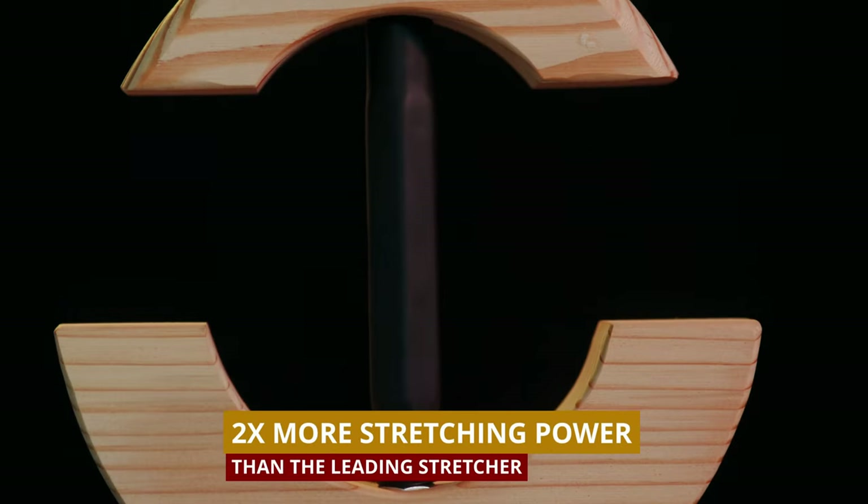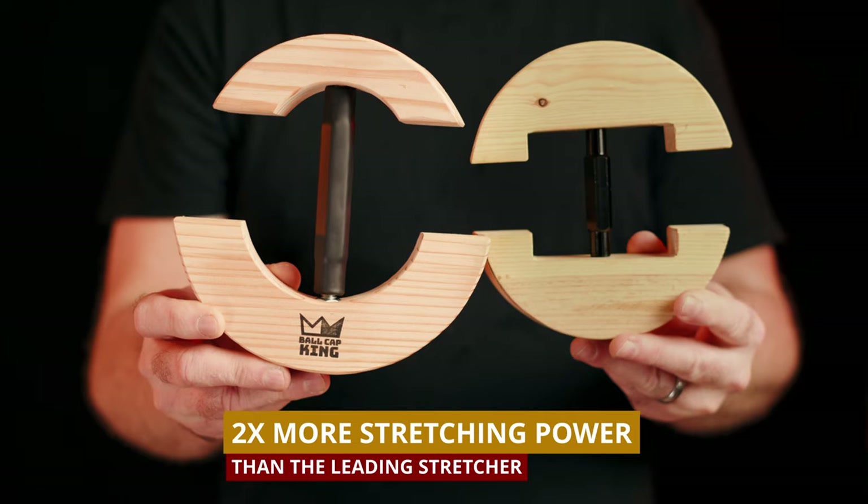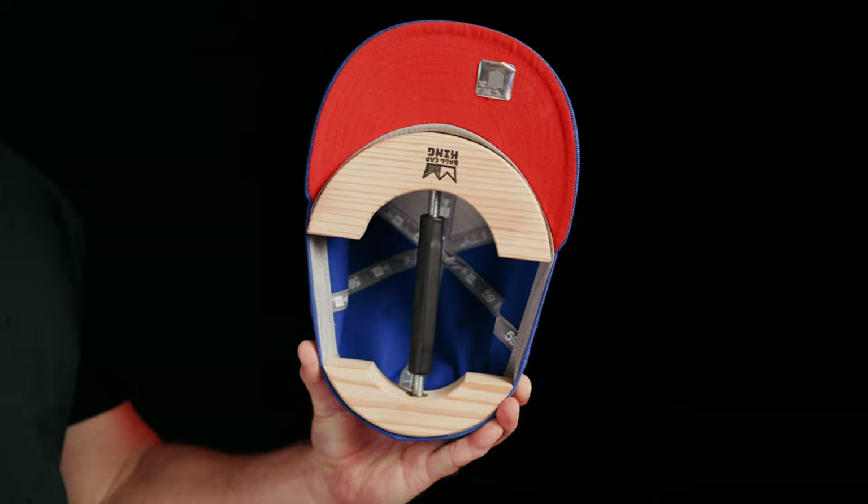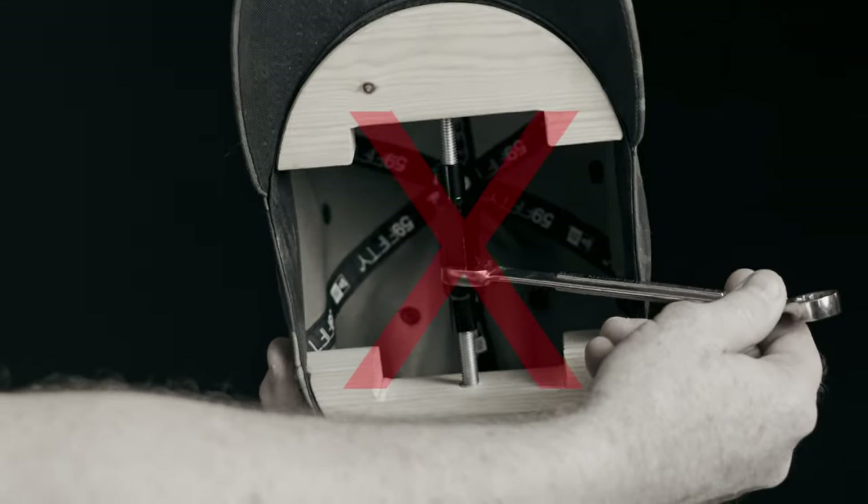The Ball Cap King Stretcher gives you two times more stretching power than the best-selling hat stretchers. This extra power allows you to stretch your ball caps by hand — no pliers or wrenches needed.